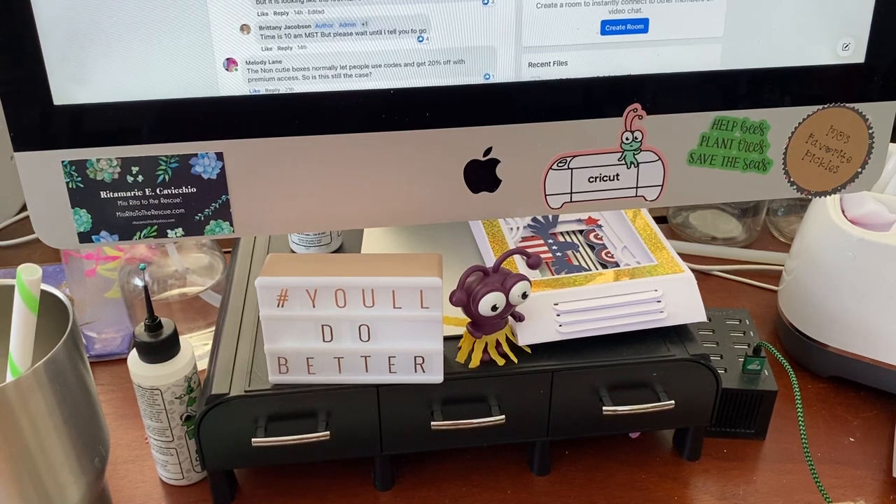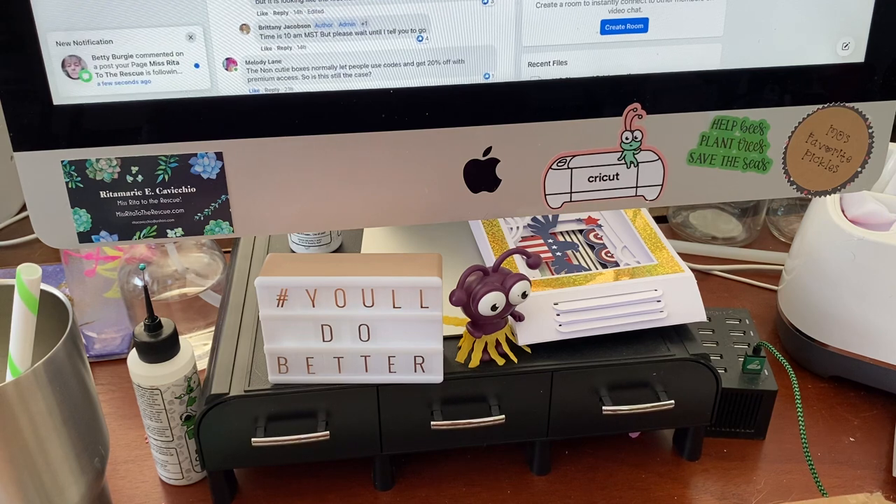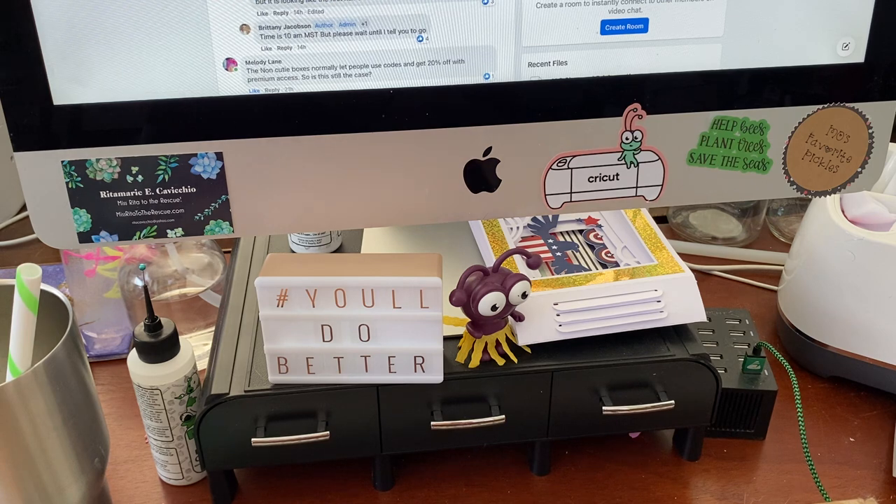Hey everyone, it's Rita from Miss Rita to the Rescue and Cricut Chat. I have some really good news for you. They are launching today a new mystery box and they are allowing us to let you know what's in it. You can get your discount using my link and code, which is MissRitaTan.